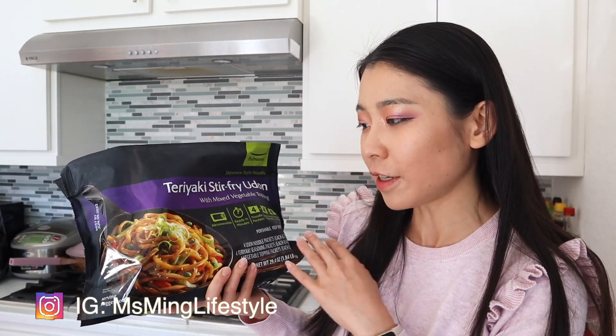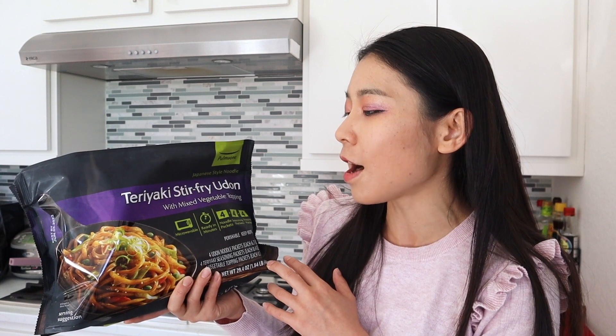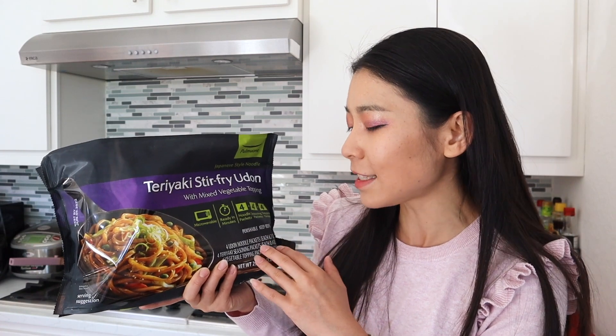This is actually the second time I've purchased something from this brand, so I hope it tastes good. I recently featured this in my Costco haul and I've never tried it, so today we're going to try this out to see if it's actually good. This is from the brand Pomu One and this is their Japanese style noodle teriyaki stir-fry udon with mixed vegetable topping.